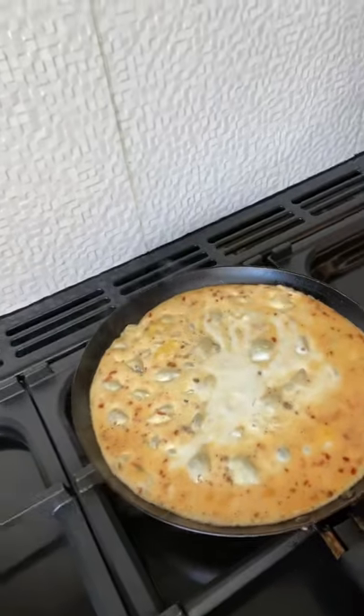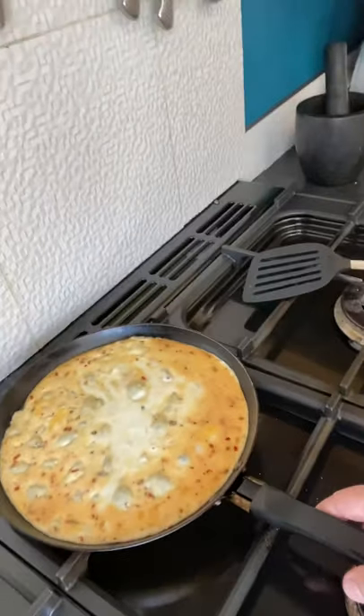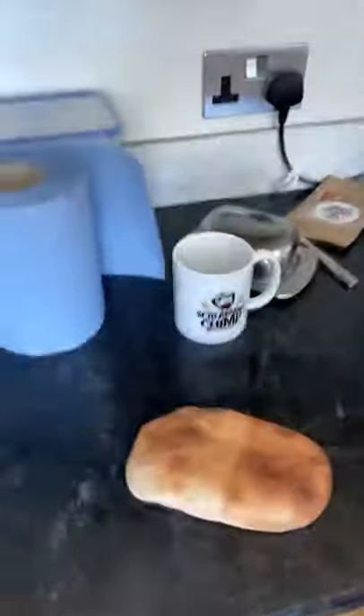So yeah, there we go. What we're looking at now is the egg cooking — you can see it cooking — so we'll just move the pan a little bit further over that side. This pan's got a little bit of a concave on it. Right, the pita bread is done, nice and puffy.